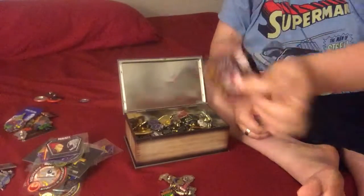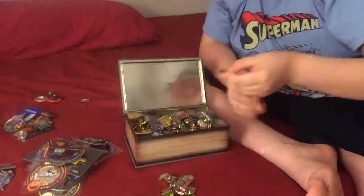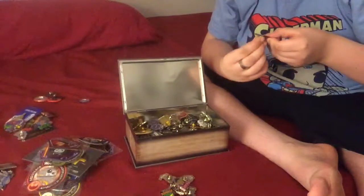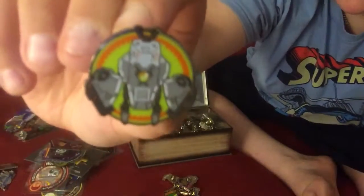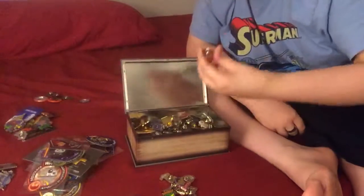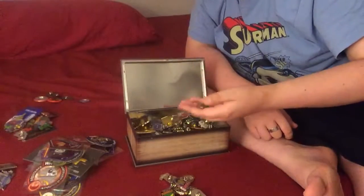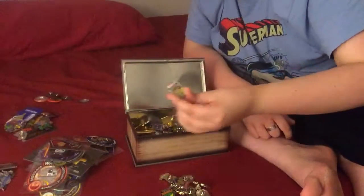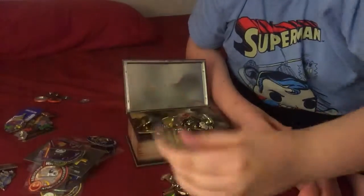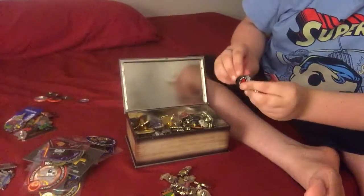We get a Suicide Squad patch from Legion of Collectors. And we get a Marvel Collector Corps Doctor Strange patch. Loot Crate pin — Atom from Legion of Collectors. Hulk and Red Hulk — really like this pin. This is one of my favorites — Green Goblin from the Villains box, my very first Marvel Collector Corps box. We get a Loot Crate pin right here with the wheel, really like that.